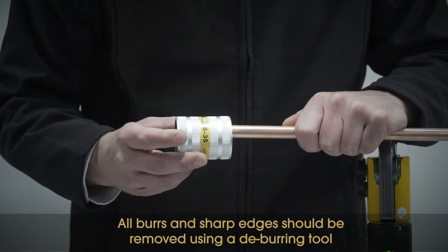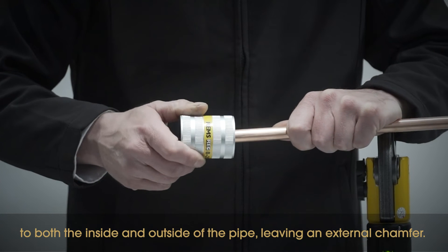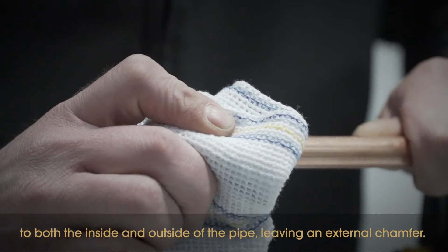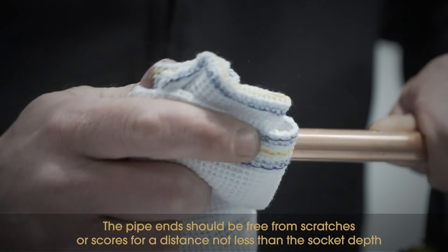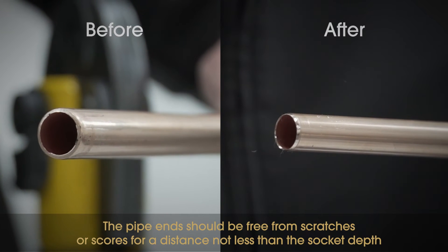All burrs and sharp edges should be removed using a deburring tool to both the inside and outside of the pipe, leaving an external chamfer. Finish by wiping the pipe end clean. The pipe ends should be free from scratches or scores for a distance not less than the socket depth.